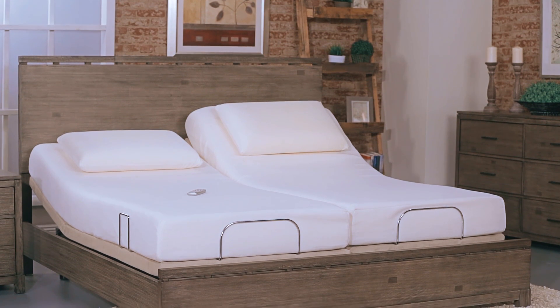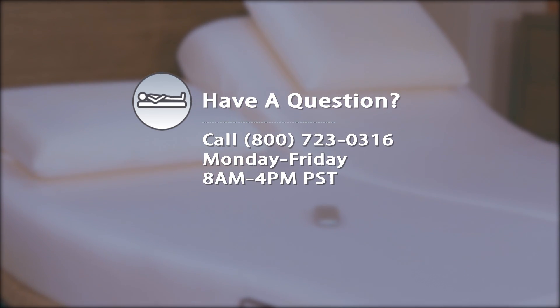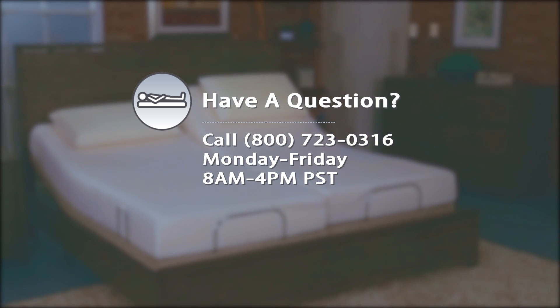For more information about any SleepScience product, contact our comfort experts. Don't know which product is right for you? We can help you with that too. Call 800-723-0316, Monday through Friday, 8 a.m. to 4 p.m. Pacific Standard Time.